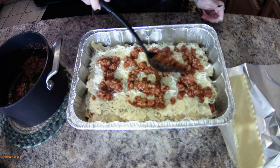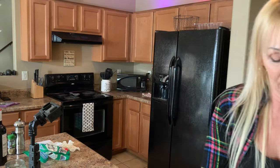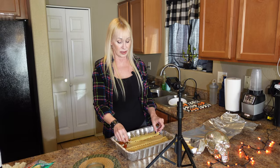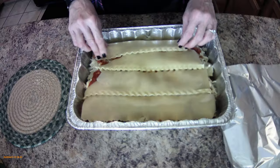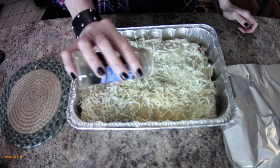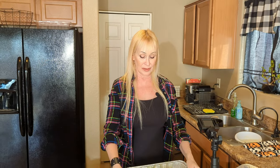Save the rest of the cheese for the very top, then add more sauce and the last four noodles. The noodles lay nicely on the foil. For the final layer, top with the remaining mozzarella cheese — this is what's going to get all bubbly and yummy. Sprinkle a little Italian seasoning on top so it looks pretty and tastes great when it's all bubbling.